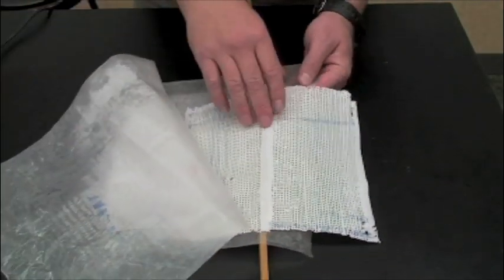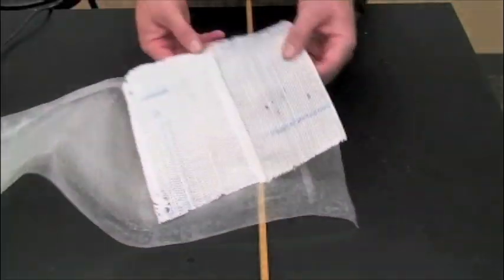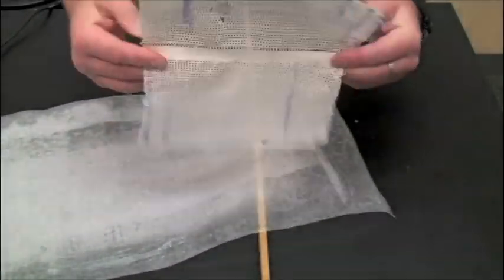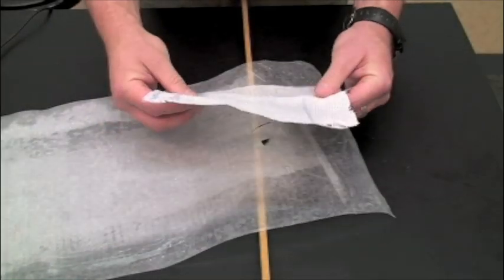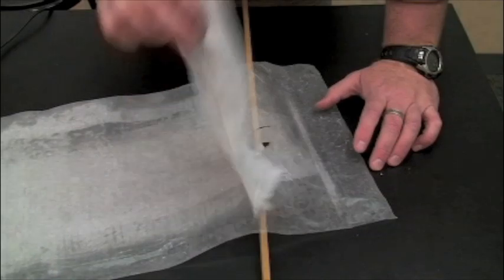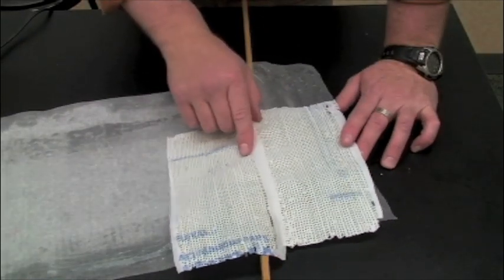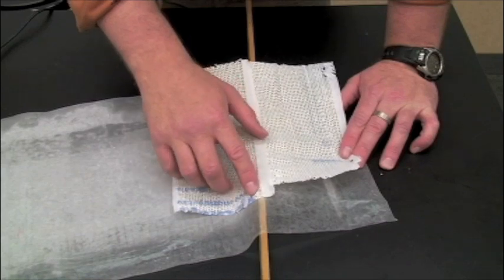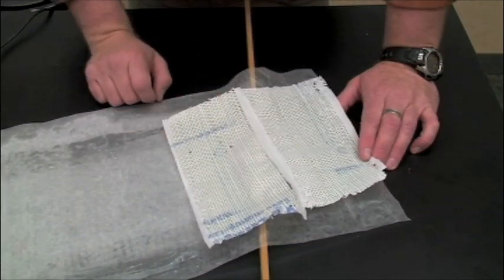When we're done, we peel off our piece and take a look. We have a really good seal — it worked really well. The holes on both sides have stayed basically the same size, which is exactly what we want.